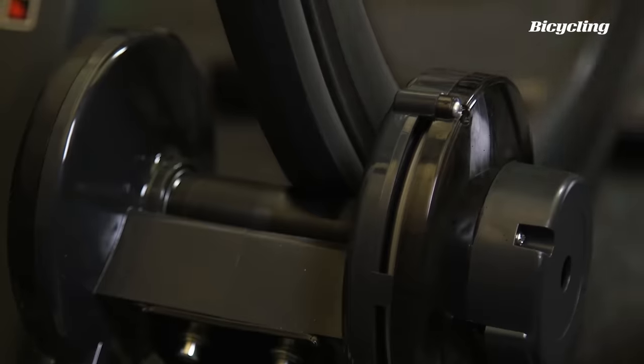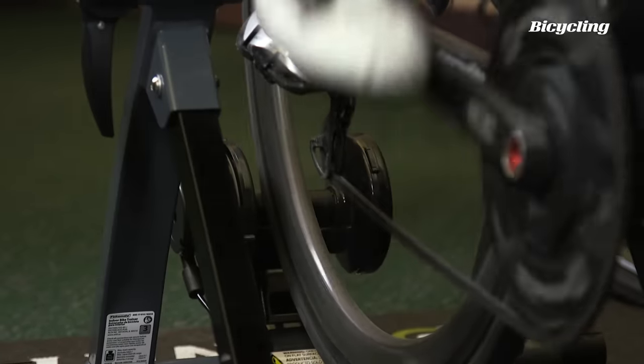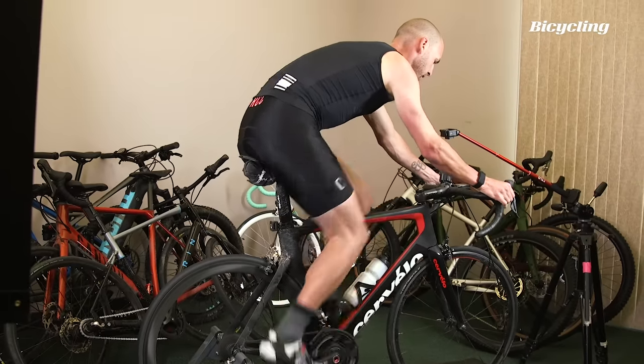Despite my initial hesitations, I have to say it really surpassed our expectations. For a $28 trainer, it held up to steady power, it held up to some sprints. We took it over its max stated power of 585 watts — the resistance did fade out a little bit over that, but $28, we're not looking for too much. Did some efforts on it, rode it a little bit. Magnetic resistance, it was holding up. For $28, it's hard to beat.